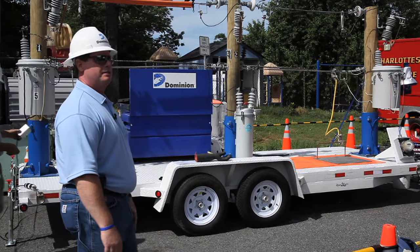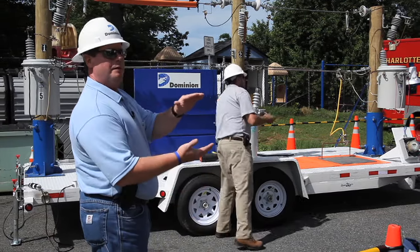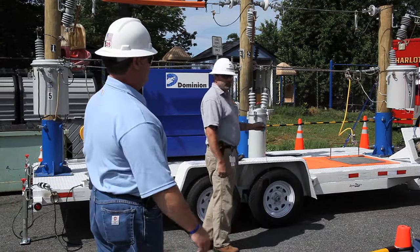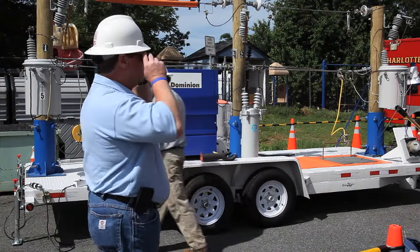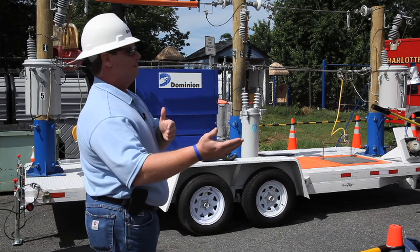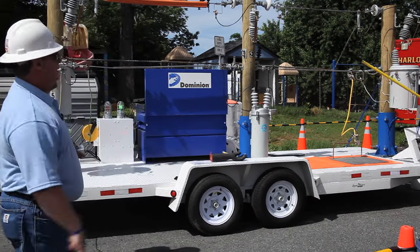This is the real deal — really 7,200 volts. There's nothing rigged up to make it look that way. We'll show you in just a minute that it really is 7,200 volts because we're going to draw an arc. This is something we teach our linemen not to do, but a lot of our guys have never actually seen an arc, because if everything goes right, you don't see the arc.